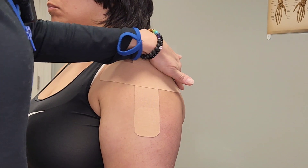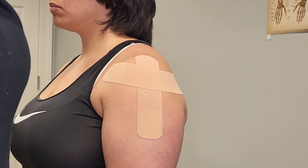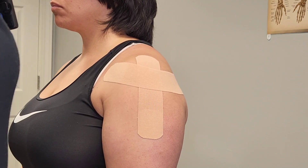That will help the shoulder with impingement syndrome and rotator cuff issues, and again it helps with posture.